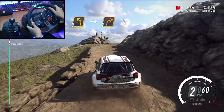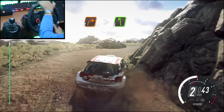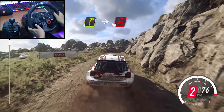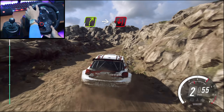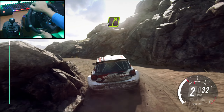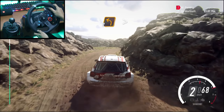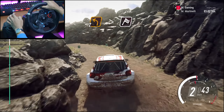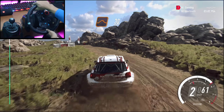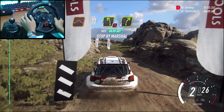20, 1 right long tightens, into 5 left, into 4 right long over crest, into hairpin left, into 4 right long over crest, into 2 left long, tightens over crest, over finish, 30 of a jumps, caution, 4 left, to stop. Well then.